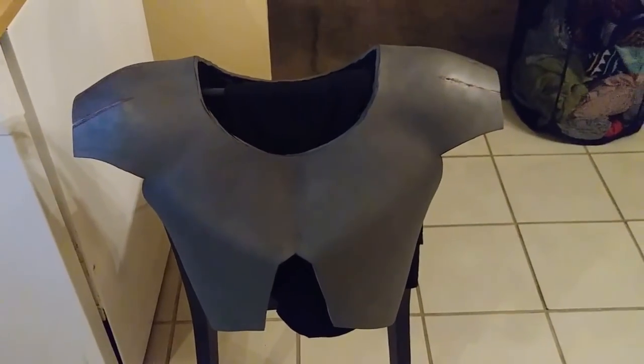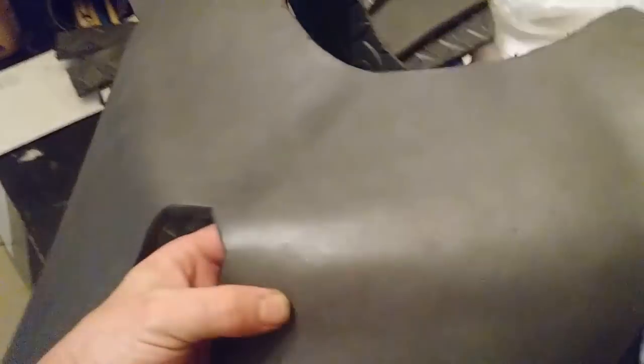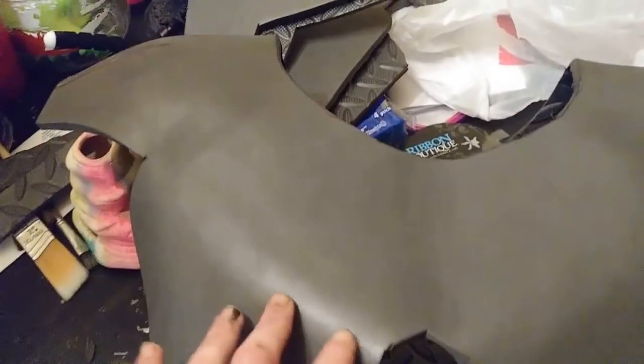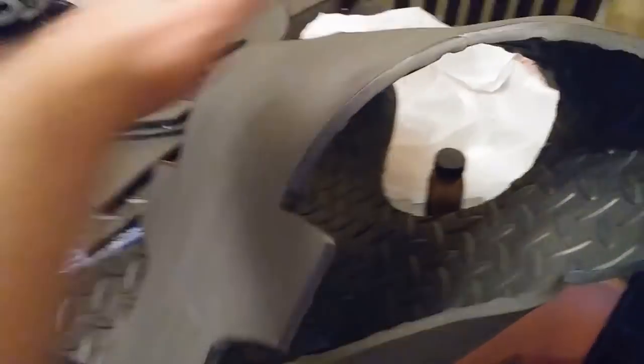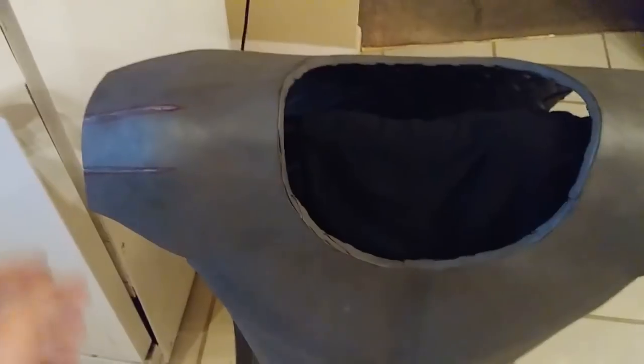From here, I'm trying it on and making little adjustments with the heat gun. I've finished up all the heating, sharpened the lines in the chest area, and curved this in to account for the ribcage. These sharper lines aren't necessarily going flush against my body — I'm trying to get more of the shape of the actual Predator species. I sharpened some lines based on pictures and action figures for reference. I also finished curving the back using the heat gun to match my actual back, accounting for shoulder blades and the curve of my spine, and put a sharper curve on the sides.